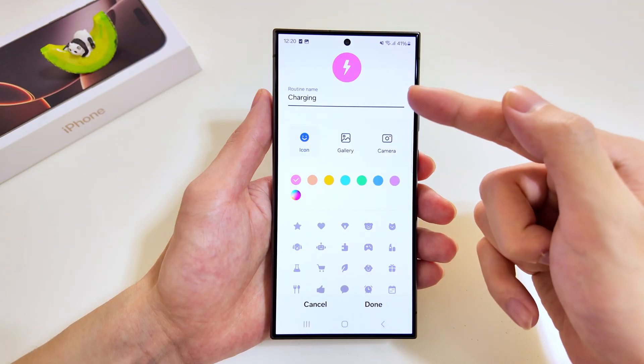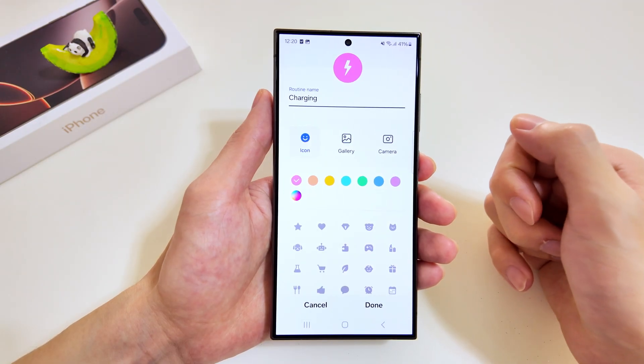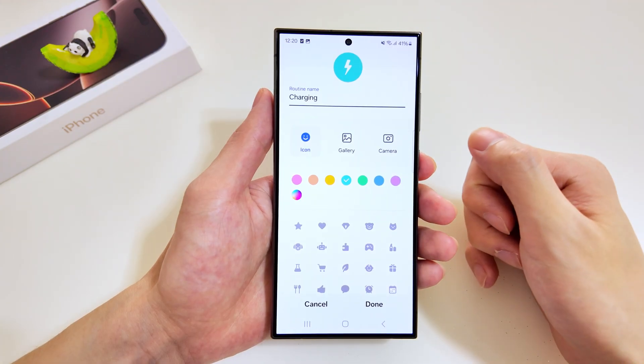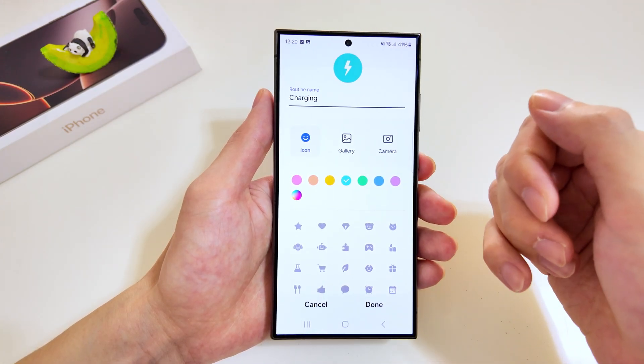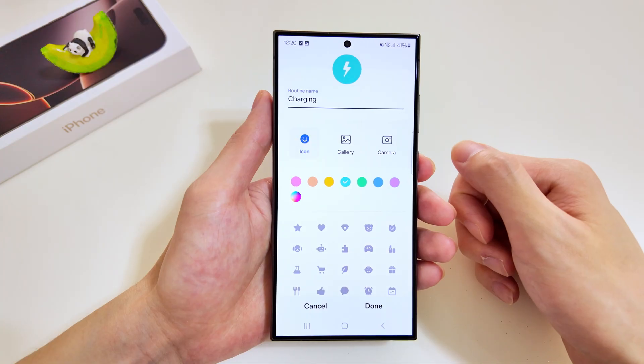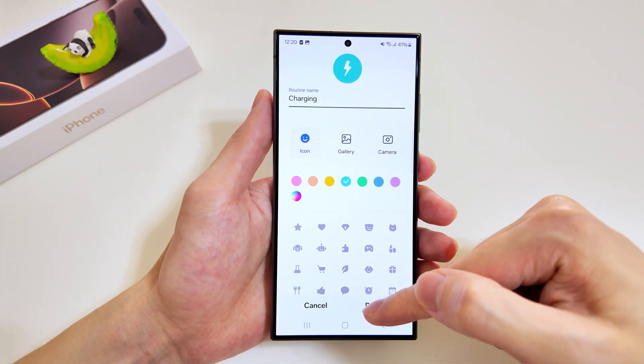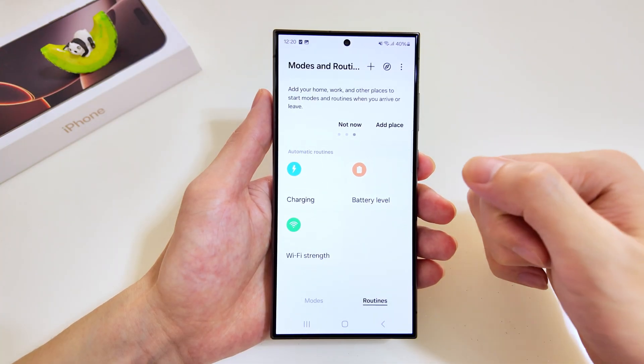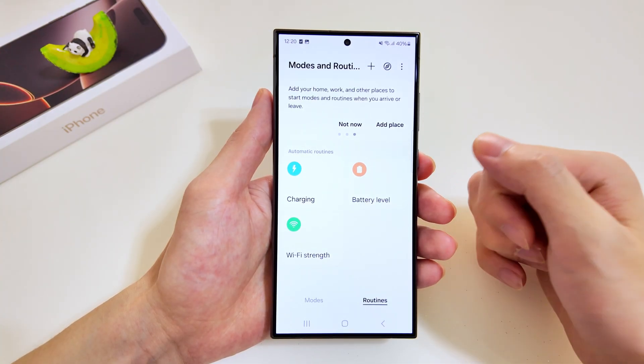We'll have a look at the icons, the name, and the colors — let's go for green. I just want to point out that if you'd like to select a photo from your gallery to replace your icon, that is possible as well. There you have it — the charging routine has been added.